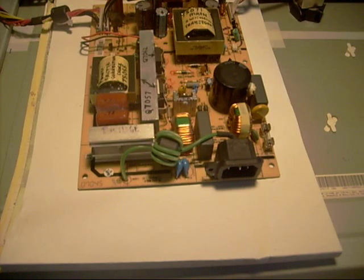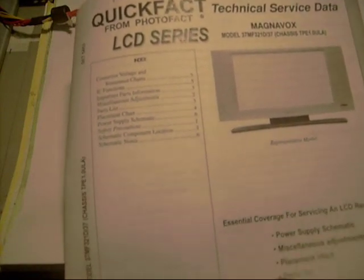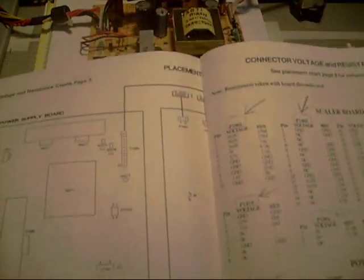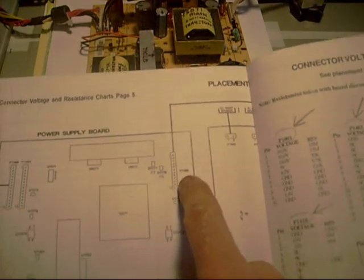Once I run out of things to do without a schematic, there comes a point where I have to buy one. I often order them from Howard W. Sams — they have simplified schematics, and this one mainly covers the power supply section of this TV. One very helpful section tells you what the voltages should be on the various connectors coming off the power supply board.